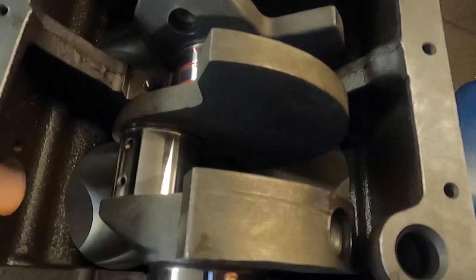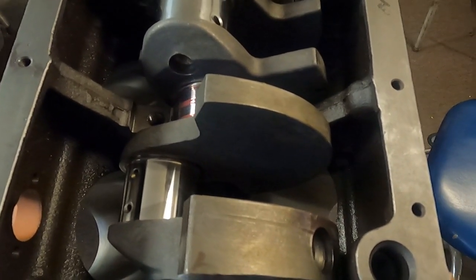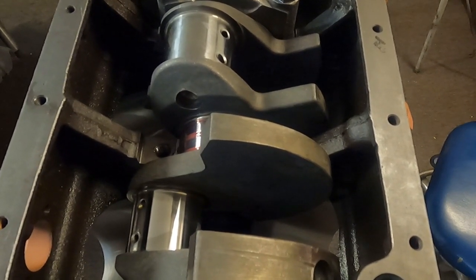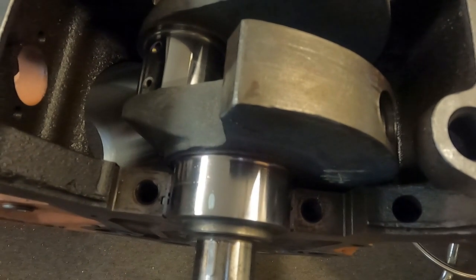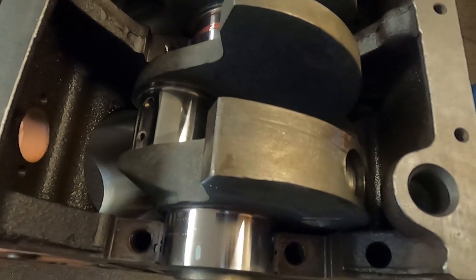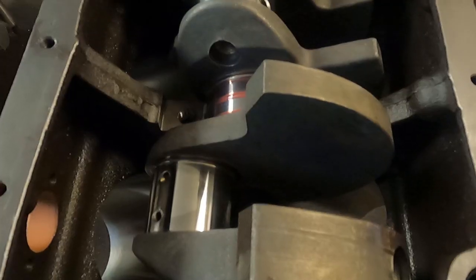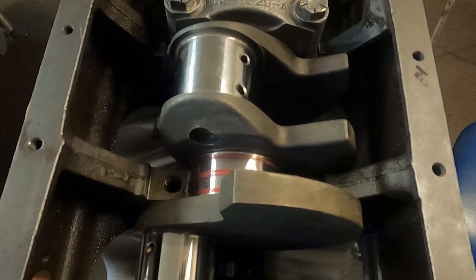Checking your clearance somehow is one of the most important things when building an engine — if something is wrong, you fix it then. You cannot be in a hurry when building engines. If the clearance was any tighter, we would take this crank and either have a heavy polish done on the mains, or start in the solvent tank using Scotch-Brite on the bearings to get the clearances we want. On a race engine, we'd use dial bore gauges and micrometers to check everything.